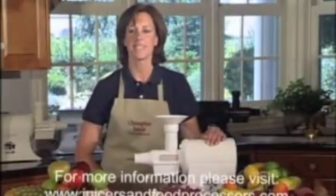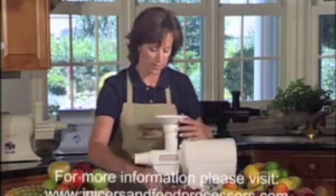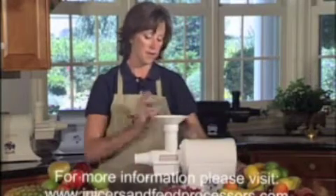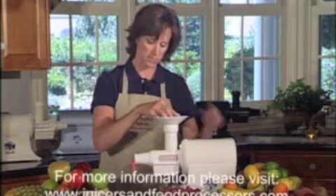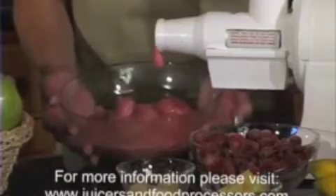For simply delicious fresh fruit sorbets or ice creams, start with the blank attachment on your Champion Juicer. Fill the feed tube with frozen fresh fruits. It's that simple, and you have a delicious fresh fruit sorbet ready to serve.